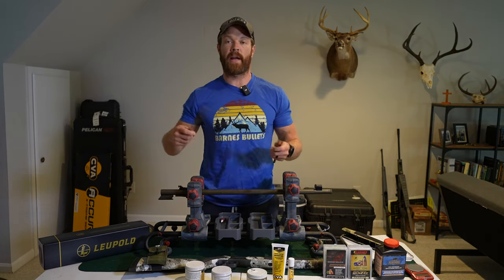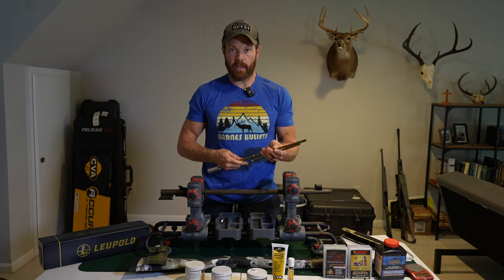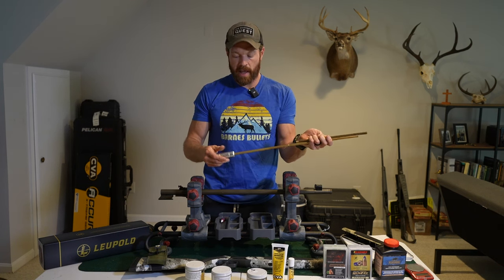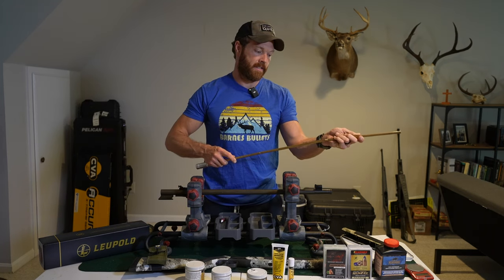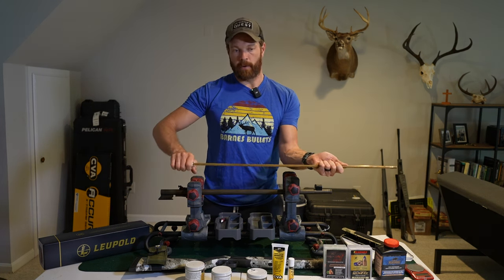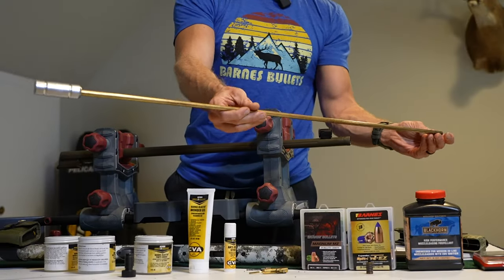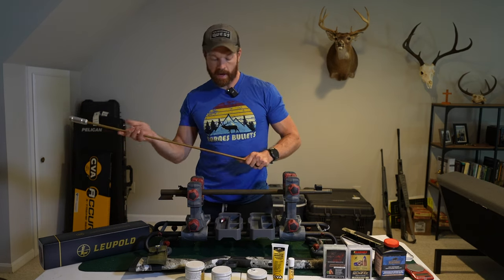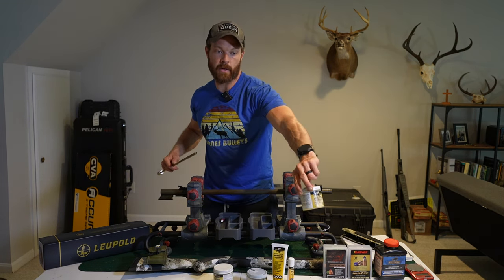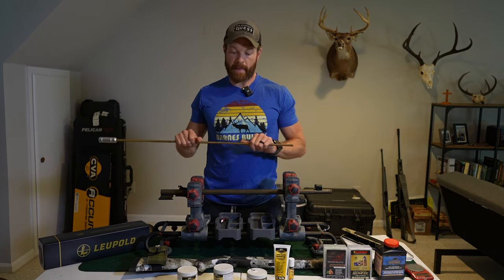A great tip here: the ramrod that comes with your rifle is great for the field — it's lightweight, carbon fiber, and great. But when you're at the range cleaning your gun, you want to get what's called a range rod or range ramrod. It's basically just a bigger, chunkier ramrod made of brass. The one that comes with your rifle is not really designed for cleaning and multiple uses. Order one of these from CVA — it's a range rod and it'll make your life way easier. Put your cleaning attachment on the end and use your pre-soaked quick-clean Barrel Blaster patches or the gel, and just run patches down until it comes back clean. Then run a few dry patches.